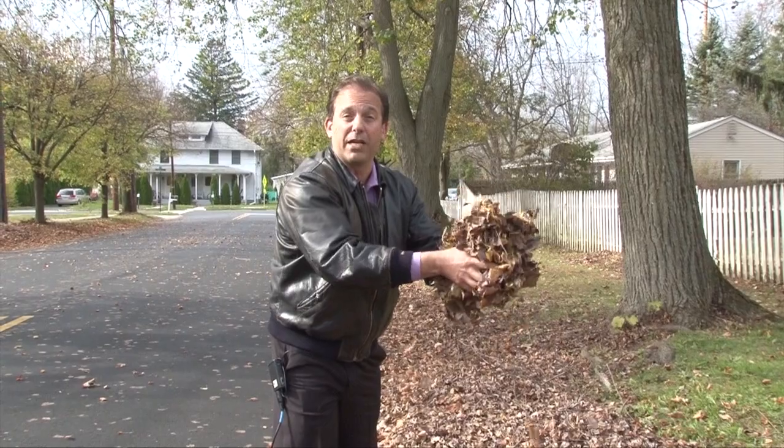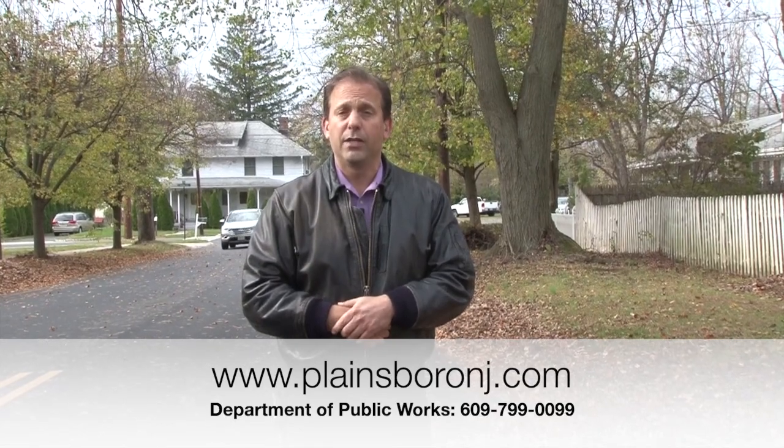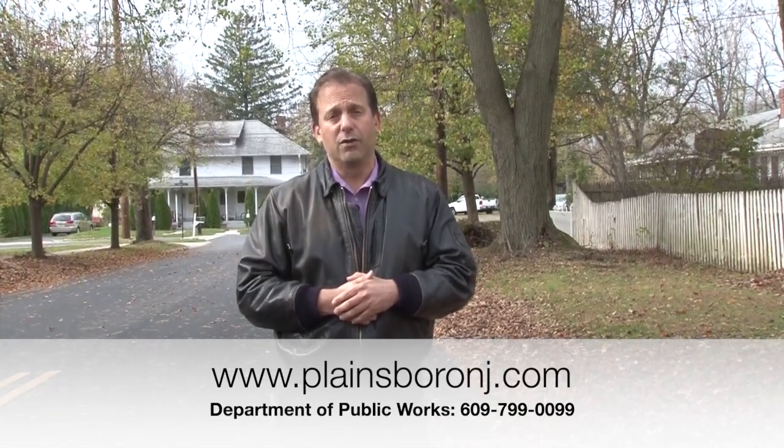Another important thing to note is that when you place your leaves for collection, only place leaves. Do not include brush, do not include grass, do not include dirt — do not include anything else but leaves. That should be the only thing placed for collection. Most importantly, know your schedule. Please look online on the municipal website at www.plainsboronj.com, or call the Department of Public Works at 609-799-0099.